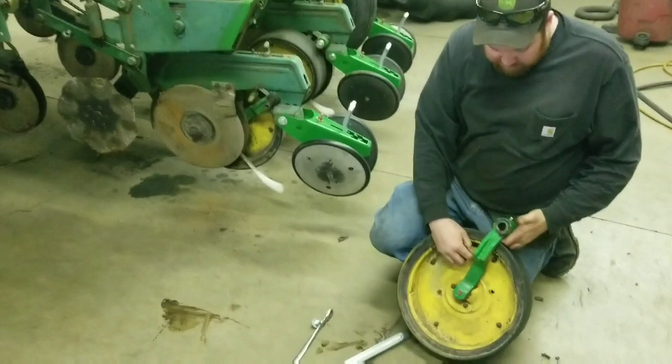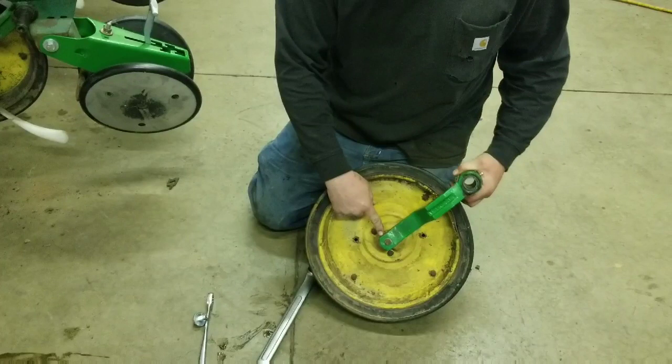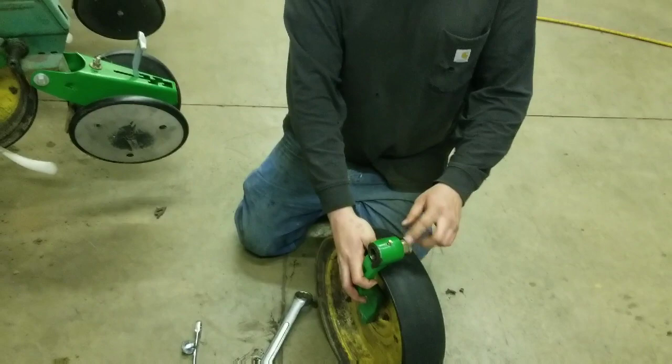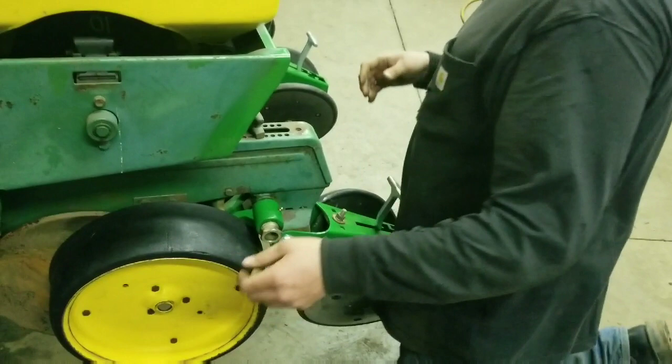This kit comes with the arm, grease fitting, the thread-in bushing, and the roll pin. All you do is take the originals off your planter, drag the roll pin out, put the arm on, thread the threaded bushing in there, put your grease fitting on, come over to your corn planter, and slides right back on. Put your bolt back in.